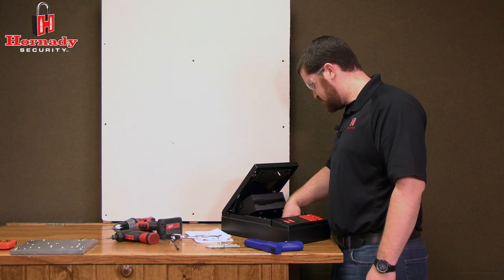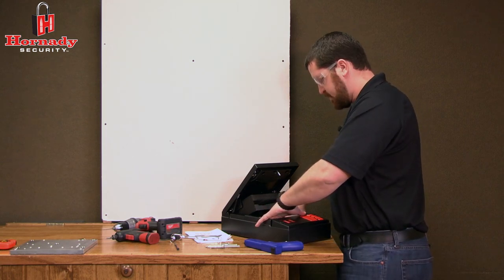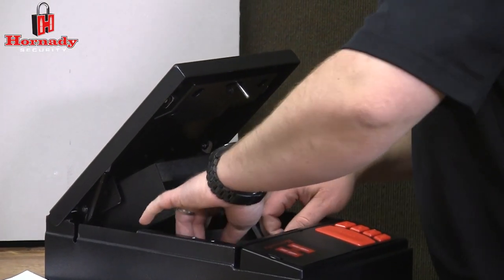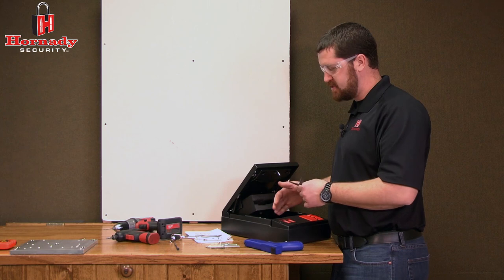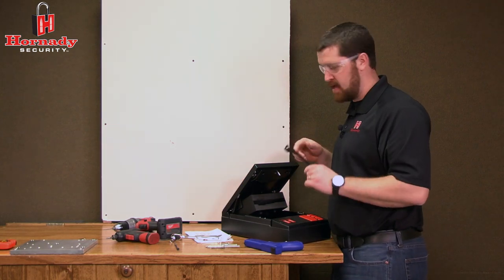Once you have the two nuts removed, lift out the anti-tamper plate by lifting the foam slightly, then sliding the plate forward off of the weld nuts and lifting it out. Set this aside. It's important to use this plate when using the security cable, but if the safe is securely attached to the wall, this plate is not needed.